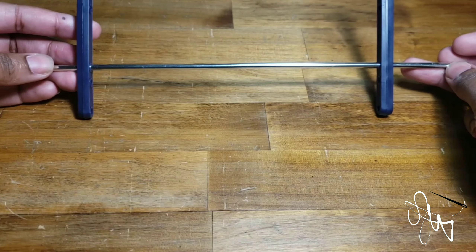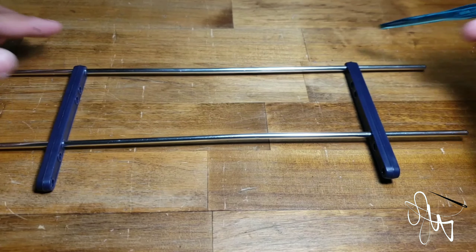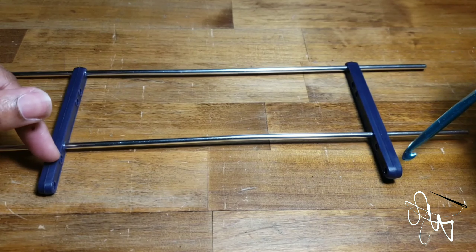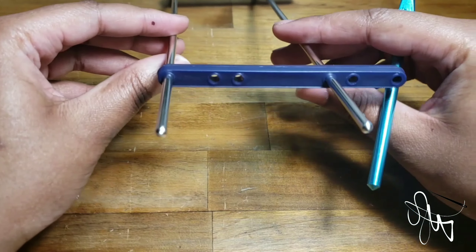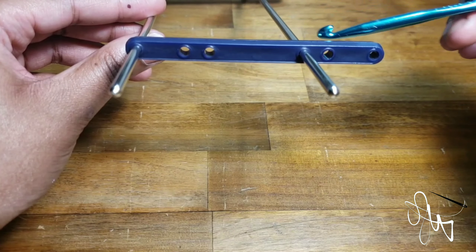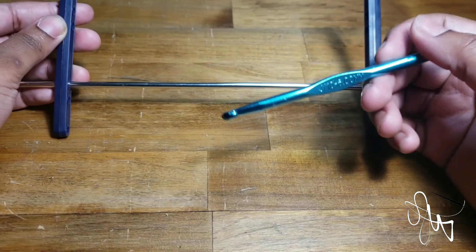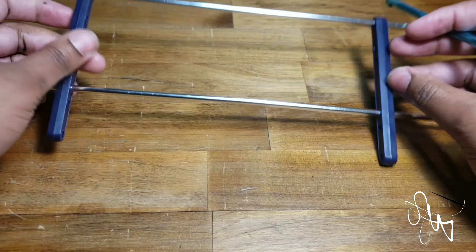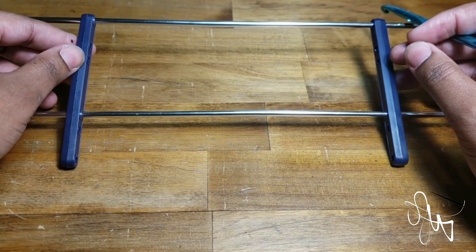What I have here is a hairpin lace tool, and as you can see it's basically just two metal bars connected with two vertical bars. These bars on the ends have little holes on them so you can adjust the spacing between the two metal bars. I'm going to use this tool and my crochet hook — I got this one at Hobby Lobby and it was really cheap, I don't think you'll spend more than like four dollars.